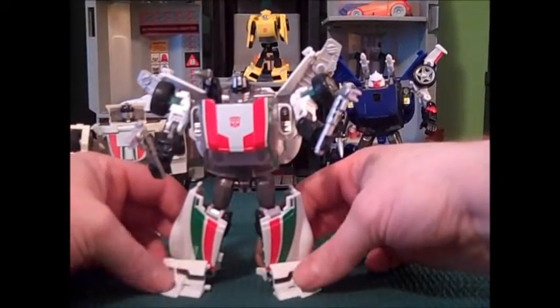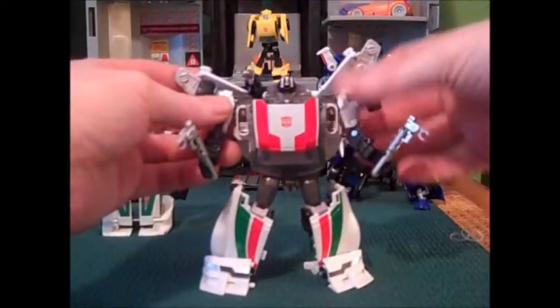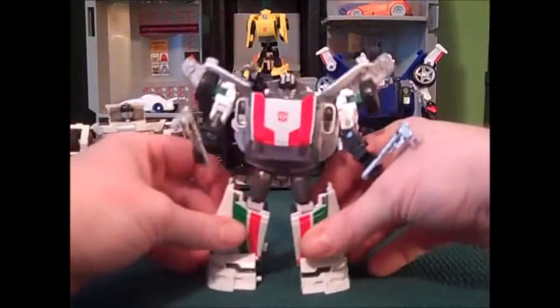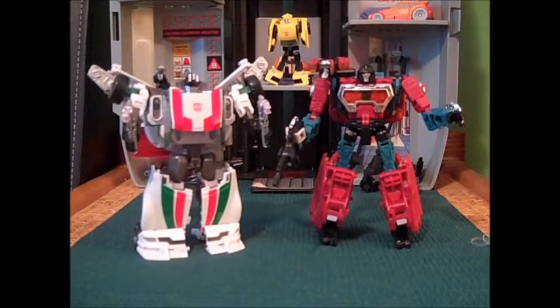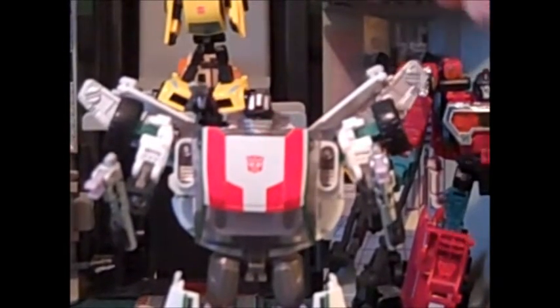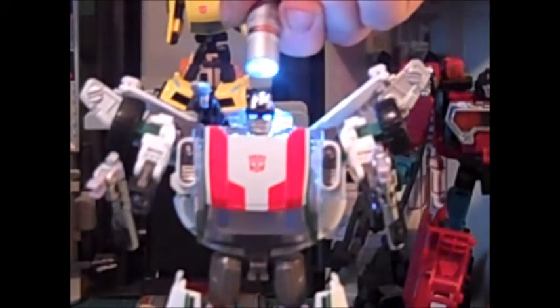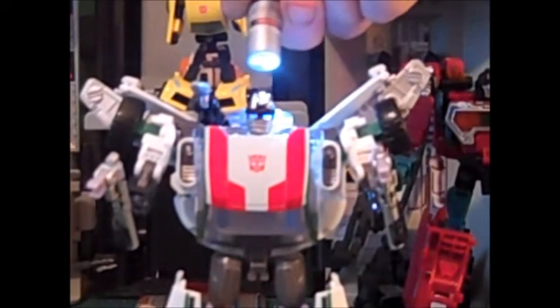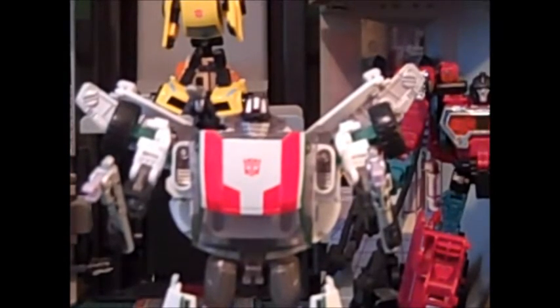That's good because that was a weak point on the Tracks mold — and Tracks back there is saying 'there are no weak points, that's all in your head!' This is really good, really really good. I enjoy having this, and here we have the Autobot science team ready to do sciencey stuff! He does have some light piping — it's sort of weak, but it does have a little bit of a blue tint to it. Not the best light piping ever, but it is there.